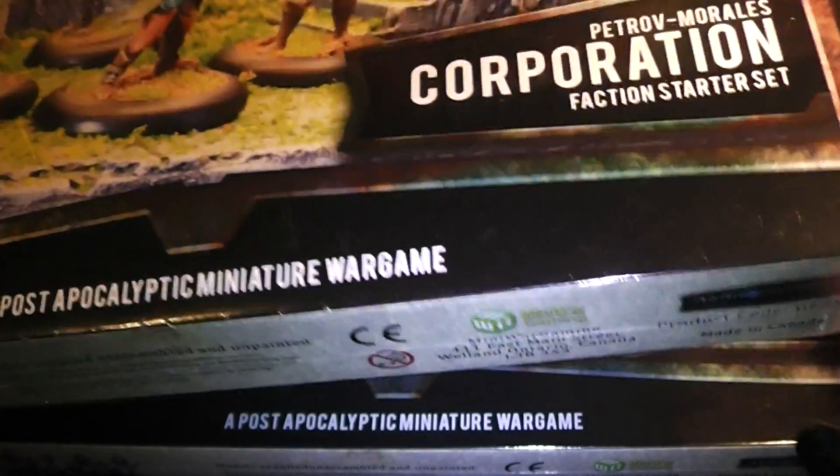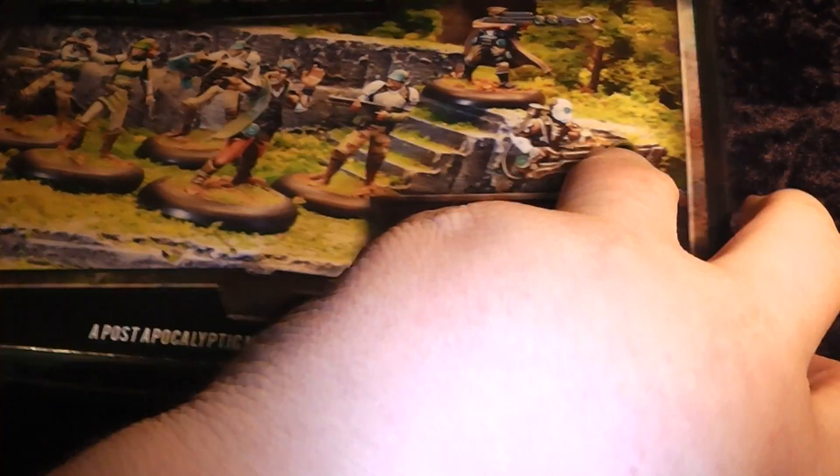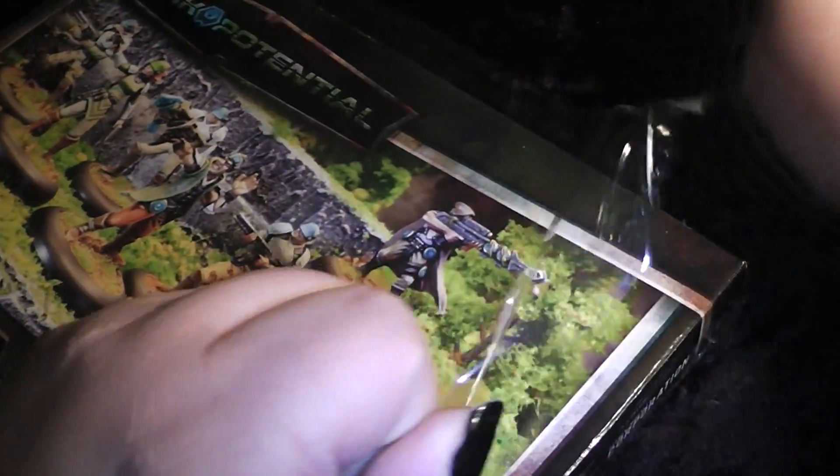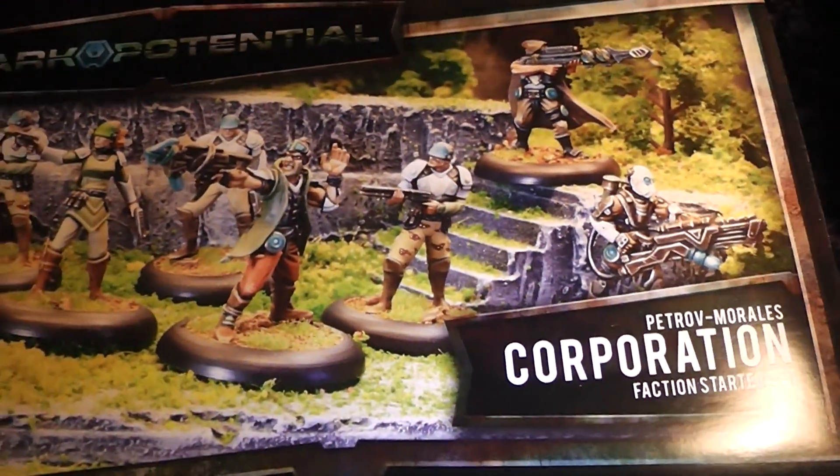Let's quickly grab a tiny little hobby knife, as usual, and open up this box. Just slice that open very carefully — and ta-da, it's open.